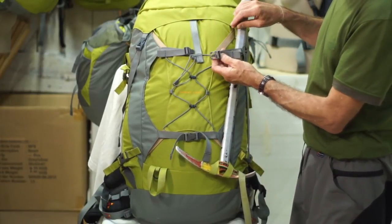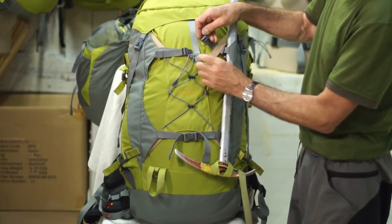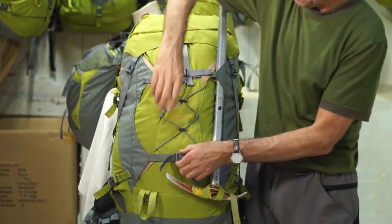Put it over the ice axe shaft underneath the diagonal strap and link it together, then tighten up the strap. That stabilizes the top of the shaft.